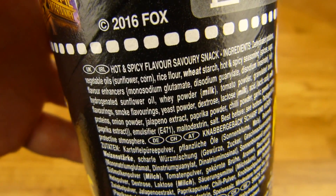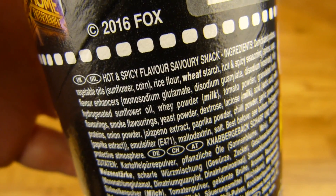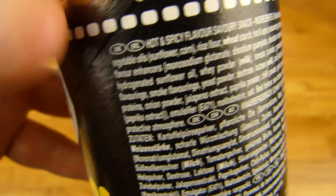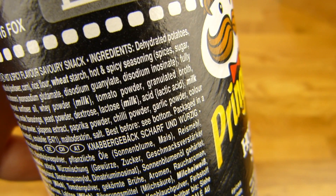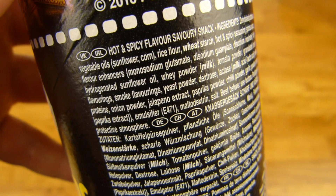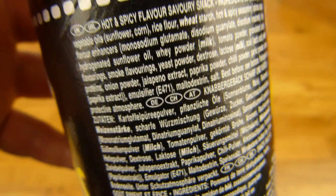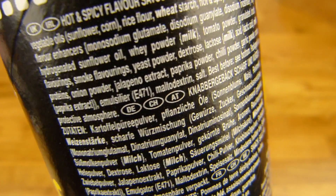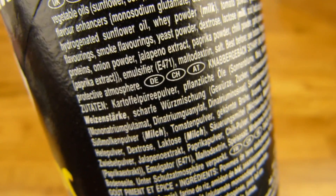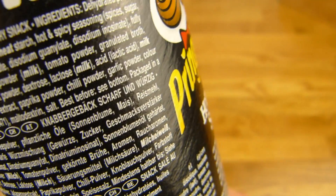Cheers UK. Hot and spicy flavor, savory snack. Yes, there are flavor enhancers in it. Quite a lot of them. Whey powder, yeast powder. And jalapeño extract. So I guess it is hot and spicy, and I really hope there is more chili powder. And garlic and color, paprika extract. That's it.